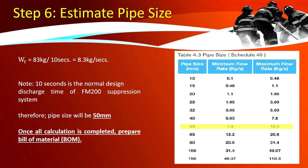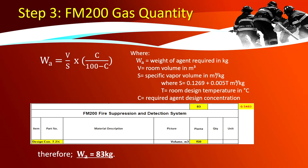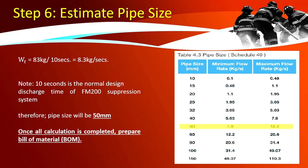Step 6 — estimate pipe sizes. The total weight identified is 83 kg. To estimate pipe size, divide the total weight by 10 seconds, as 10 seconds is the normal design discharge time for FM 200 suppression systems. 83 kg ÷ 10 seconds = 8.3 kg per second. Per the reference table, the minimum flow rate is 7.8 and maximum is 12.2 kg per second — 8.3 falls between those two, therefore we use a 50 mm pipe size.